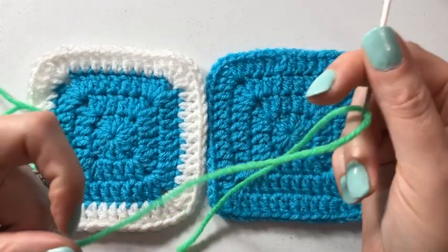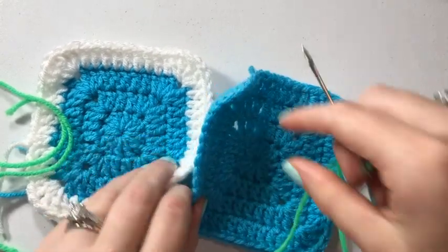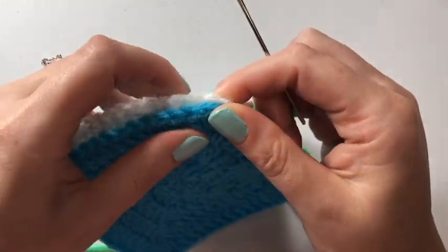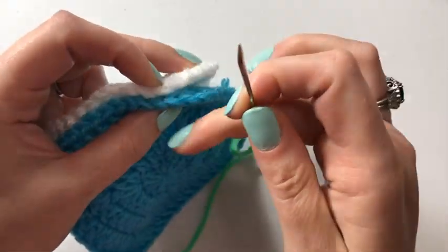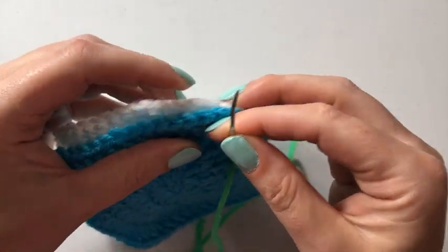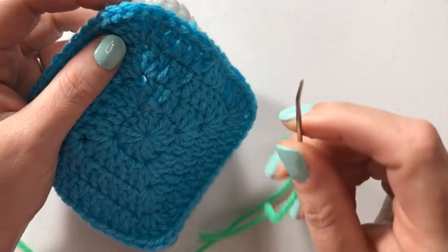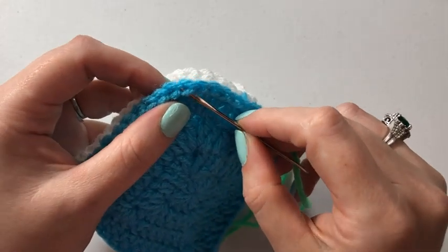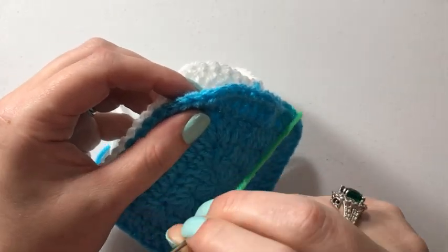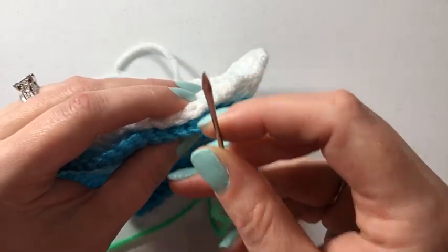To join with a whip stitch, it's basically an invisible join. First you want to put the wrong sides together. You could do right sides together and then flip it so there's even less visibility, but for the purpose of this video I want you to see what I'm doing. In sewing, a whip stitch is usually just done on the same side, but in crochet, especially when joining, you're going a little deeper into things.